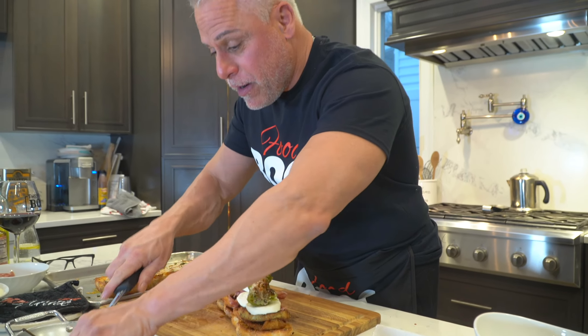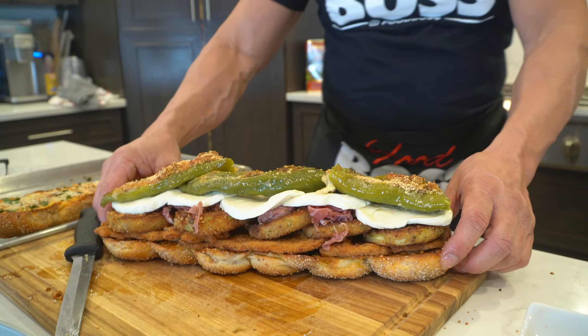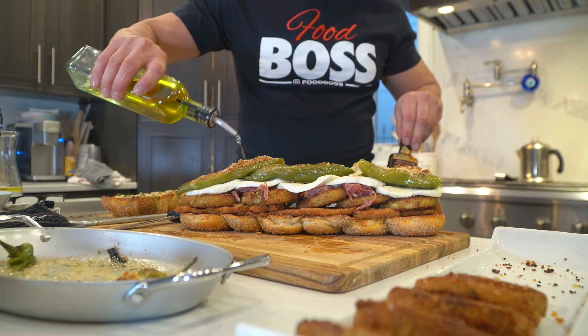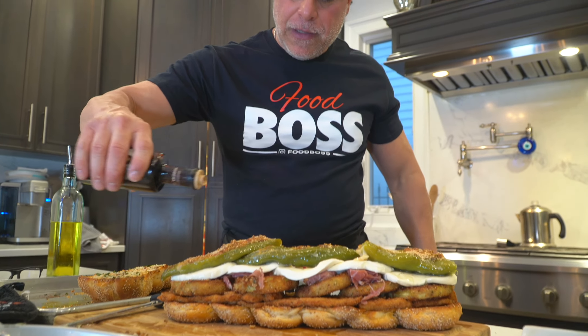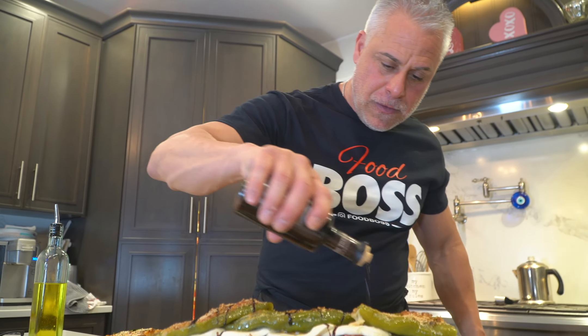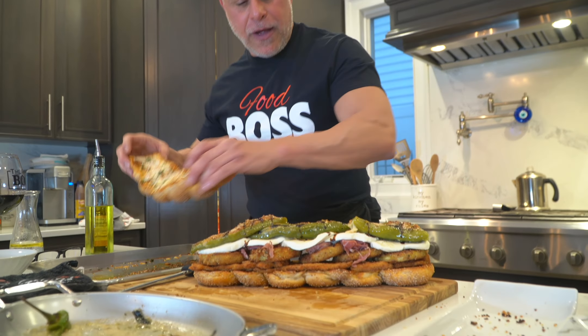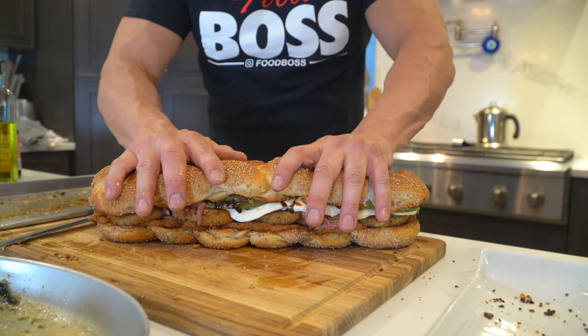This is incredible. Before I put on the top, get a look at that — just a drizzle of olive oil, not too much. Gotta do the balsamic glaze. Getting excited, I'm starting to taste this — look at this — put that right on there.